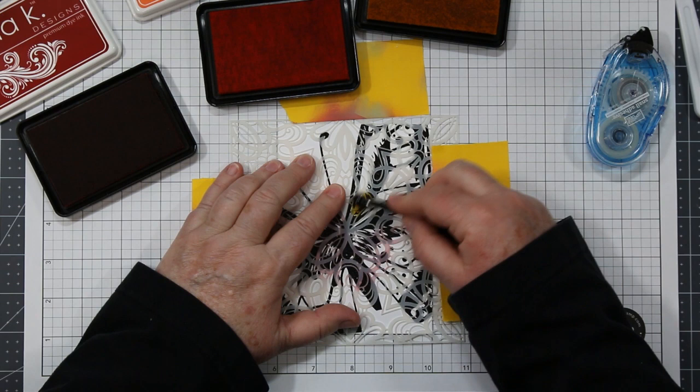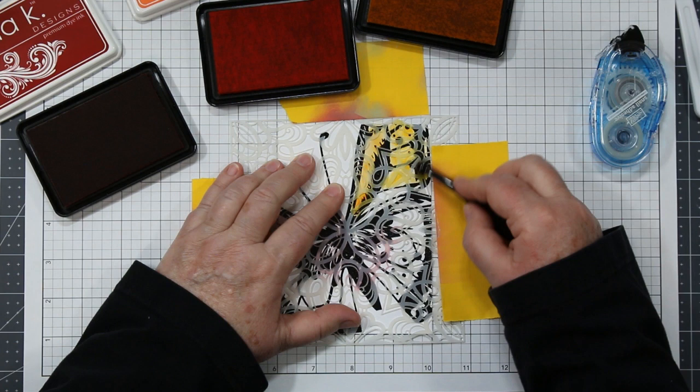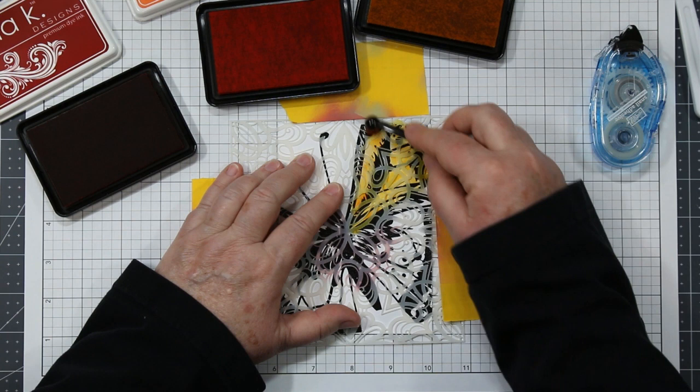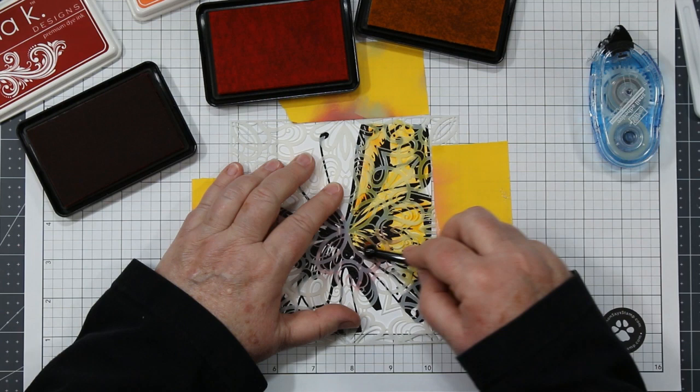I'm going to start by putting the color inside the butterfly wings, starting with the lightest color and then working my way through to the darkest. You want to hold the stencil in place with your fingers just to ensure that it doesn't move around, and be careful that you stay inside those black lines while you add all of this color. I've also sped this up a tiny little bit but I wanted you to see the whole technique.